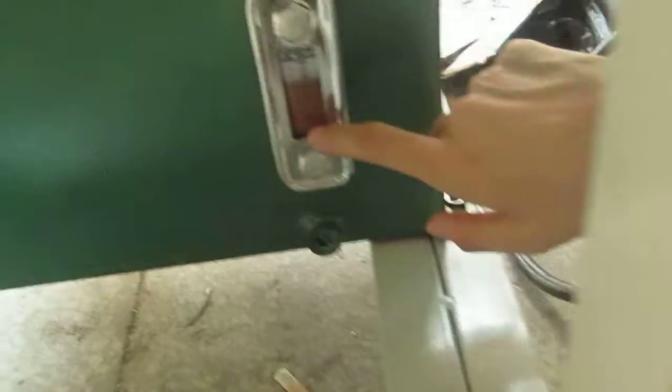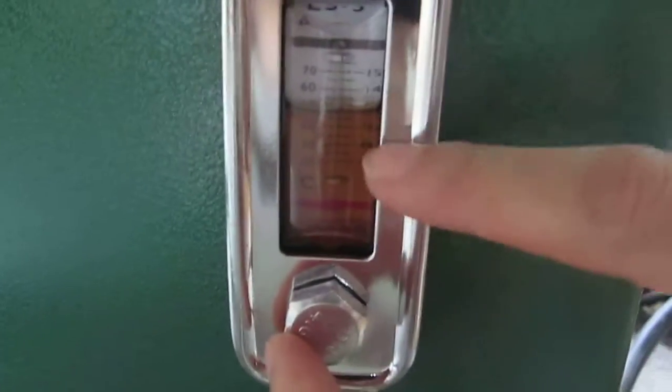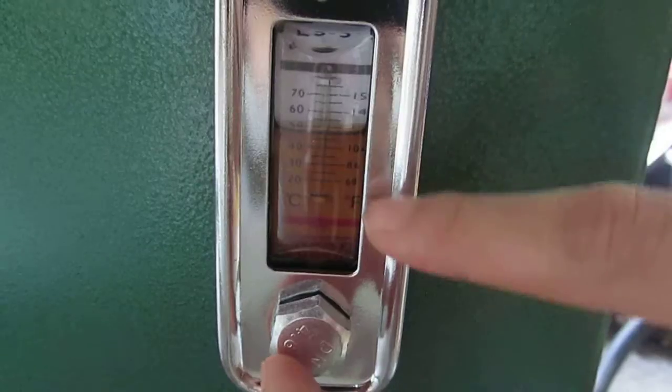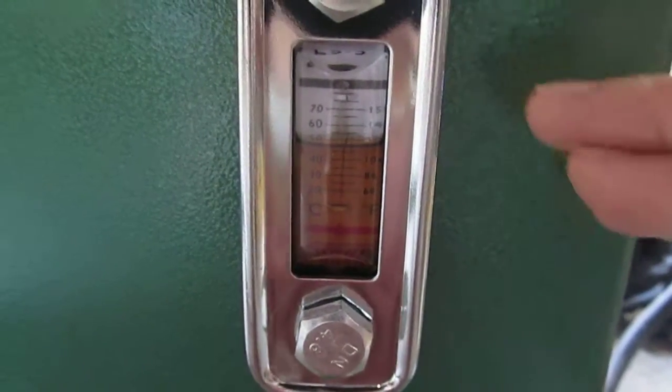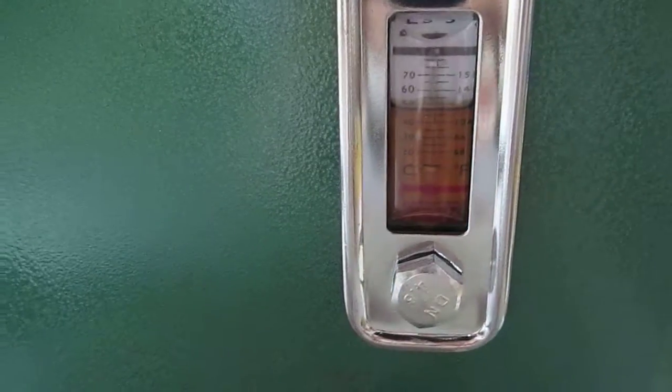This is the oil system. The oil level should be beyond the red line. Normally we put the oil at about 40 degrees for the fully optimized strength of the hydraulic printing method.